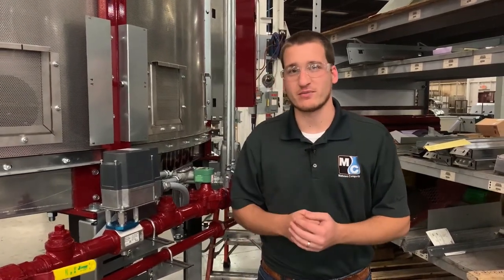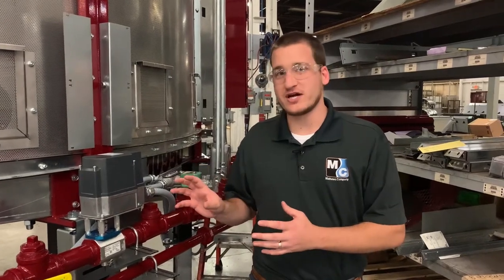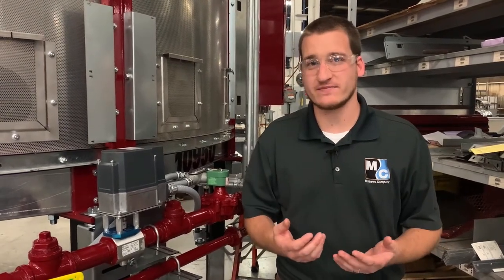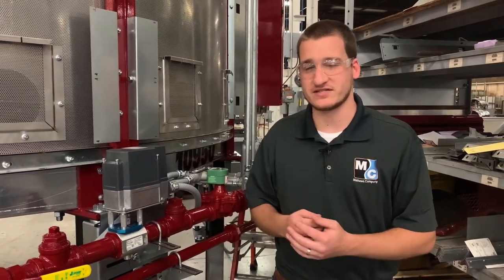Hi, I'm Eric with Matthews, and in this video we'll take a close look at a Siemens actuator. These actuators are 4 to 20 milliamp actuators, and they're used to control the amount of fuel that goes to your burner. These should come factory preset and ready to go, but in case something's not working properly, we'll show you how to identify that and what tools you can use to remedy the situation.